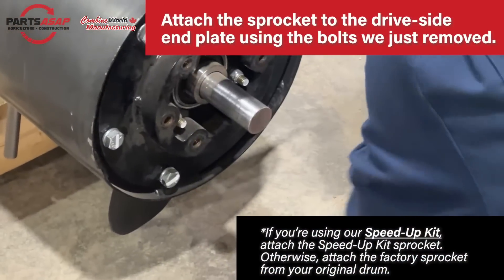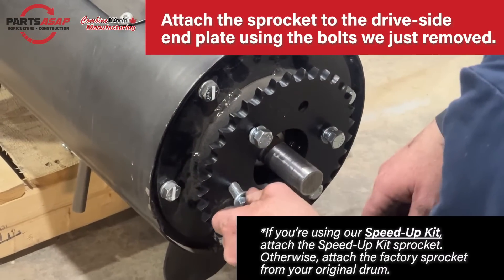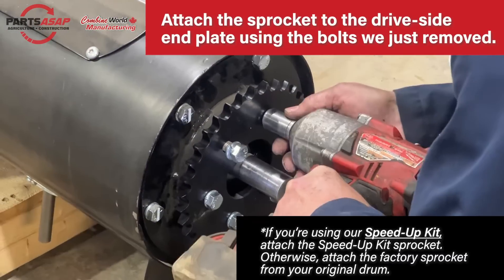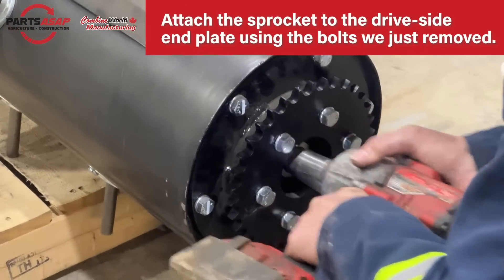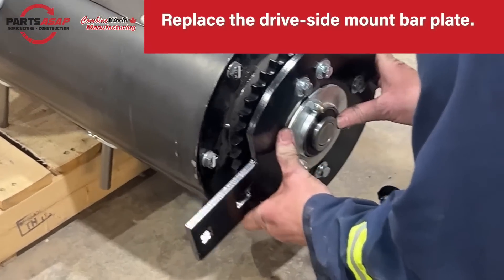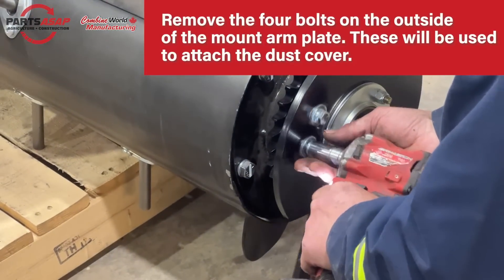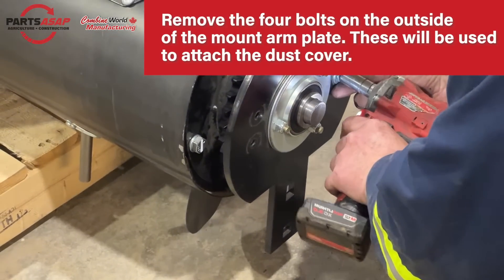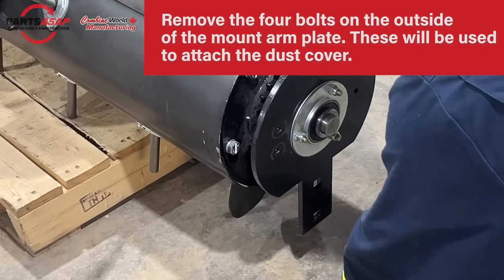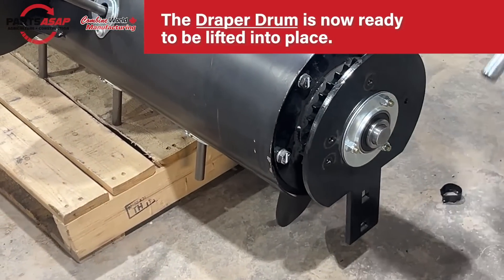Attach the sprocket to the drive side end plate using those six bolts. If you're using the speed up kit, there will be a specific sprocket in that kit; otherwise, reattach your factory sprocket. If you're using the speed up kit sprocket, use the speed up kit chain; with the factory sprocket, use the factory chain. Slide that on the collar and replace the mount bar plate. Then remove the four bolts on the outer black part — not the three bolts on the silver collar — as those will go to the dust cover.